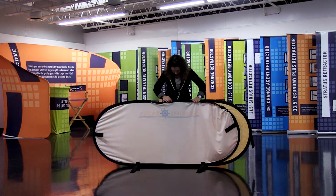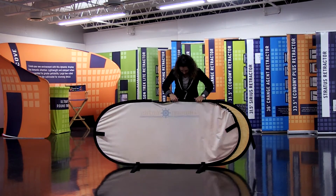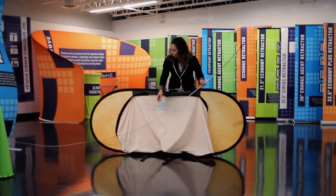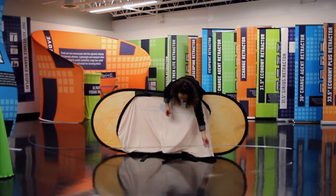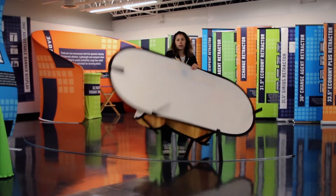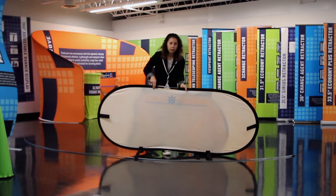It does take a little bit of time, so you're just going to keep working it through. The first half of the oval A-frame graphic is off, so I'm just going to set that to the side. You'll repeat the same steps for the other graphic, since the graphic is sewn together.